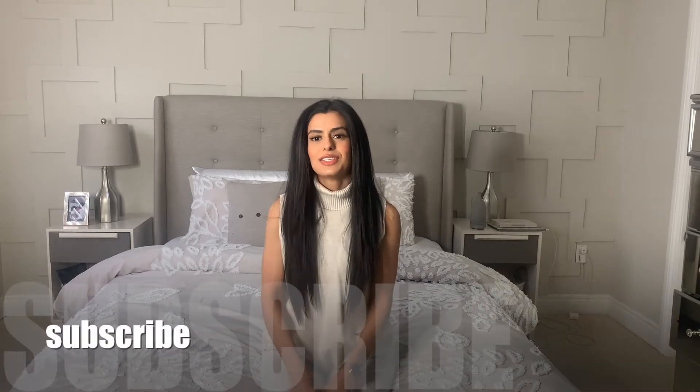Thank you so much for watching! Don't forget to give this video a big thumbs up and subscribe if you haven't already. Bye, guys!